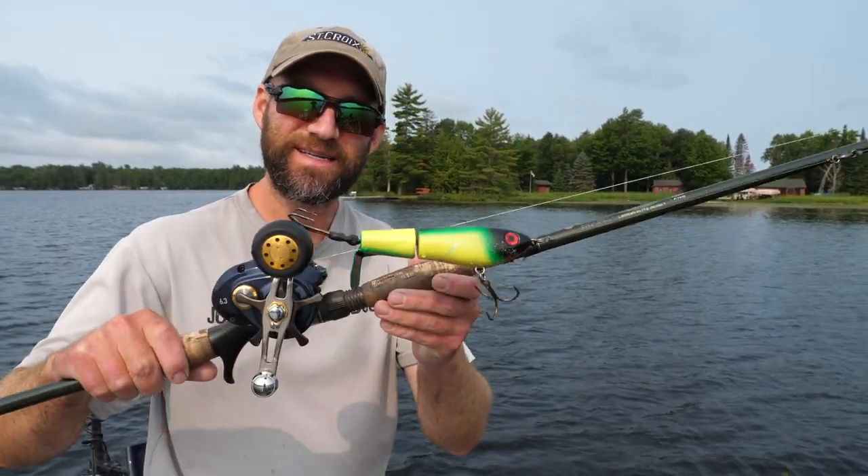Hey everybody, what's up? Welcome back to another Muskie Quick Tips segment here on the Muskie Mastery YouTube channel. Today I am going to reveal one of my all-time, top-secret top-water muskie fishing tips.